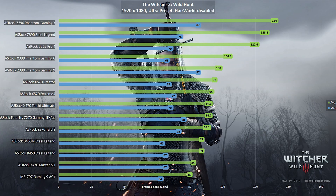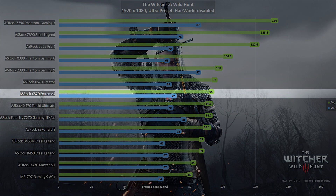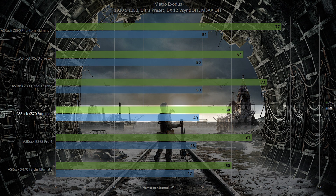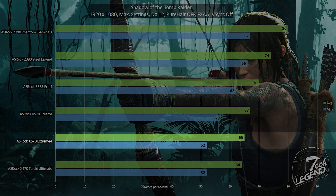The Witcher 3: Wild Hunt, tested at 1080p with HairWorks disabled and the Ultra preset, showed some minor frame rate drops in high-density areas, but the overall experience was very good. Metro Exodus at 1080p in DirectX 12 with the Ultra preset delivered a solid experience despite a slightly lower minimum frame rate, with no random drops. Shadow of the Tomb Raider at maximum settings, 1080p, DirectX 12 with PureHair off, yielded an average of 65 fps and a minimum of 52 fps — solid results for this price tier.